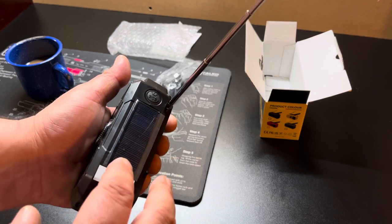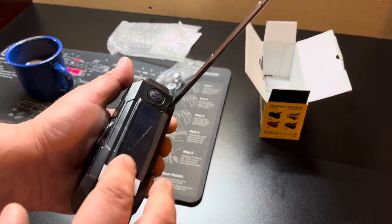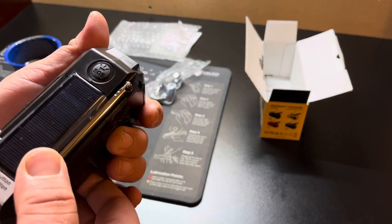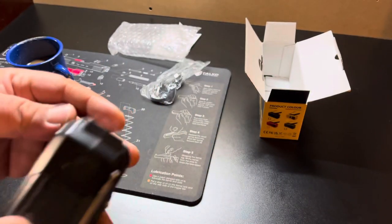Here's your solar panel. I wouldn't expect much out of that — you'd really have to leave it in the sun. But yeah, the radio is pretty loud and it also has a flashlight.